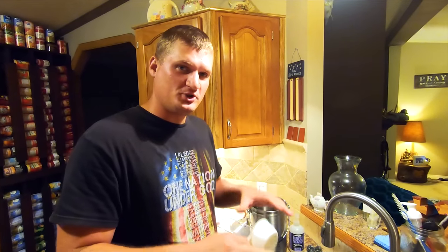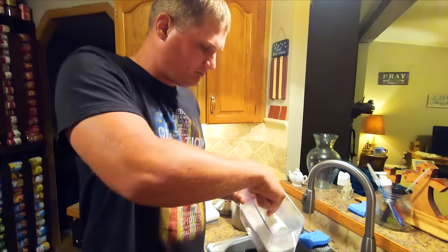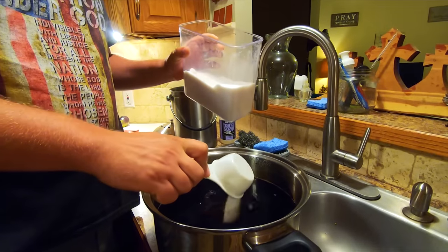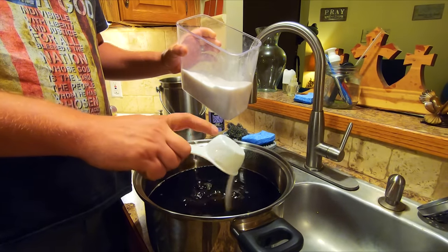Now we're putting in the sugar — this is probably the biggest debate, how much sugar to put in. We do a cup and a half. We used to do two cups but we realized we were drinking a lot of tea, tried one and a half and it was pretty much the same — not much difference — so that's a little bit less sugar, a little bit more healthy. I mean it's probably not the healthiest drink, but a cup and a half is what we do. Using a half-cup measurement, just regular white sugar, nothing crazy.